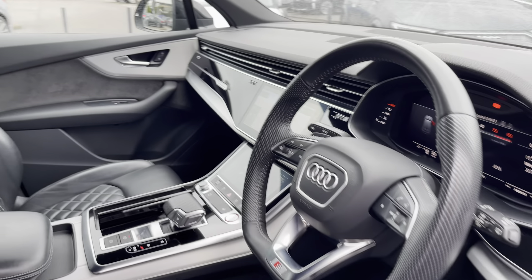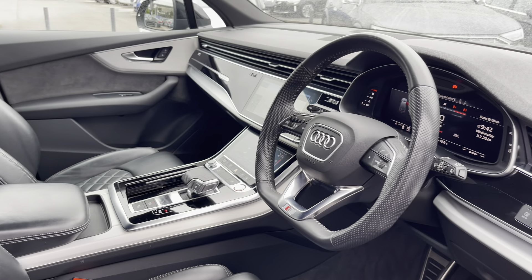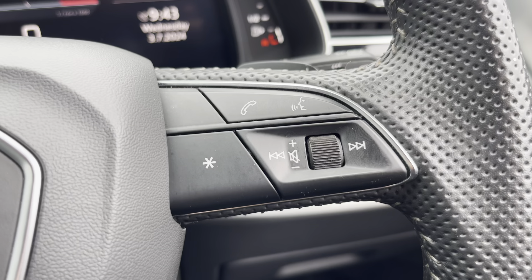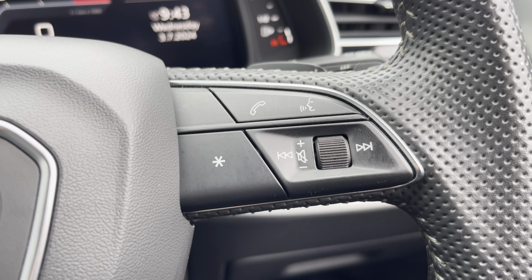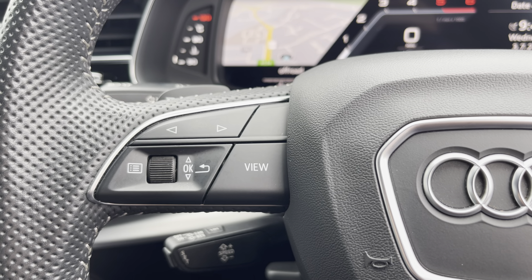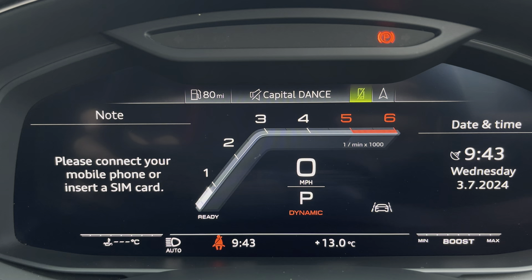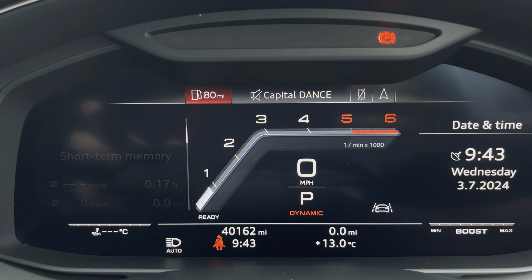Your leather multifunction steering wheel with the S embossed front sports seats. Your telephone and volume adjustment controls are on the wheel. On the left-hand side you can adjust your view and access your virtual cockpit, which can be set to navigation, connected to your telephone, your favourite radio station, or general vehicle data.